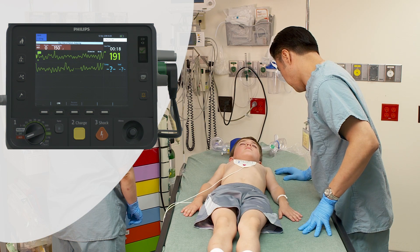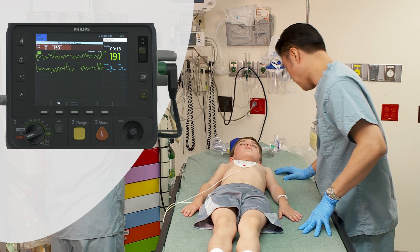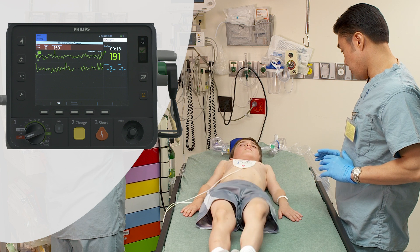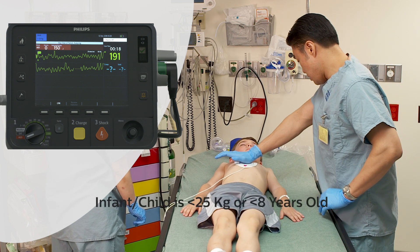When operating in AED mode, the HeartStart Intrepid can perform semi-automatic external defibrillation on both adults and infant-child patients. You can also monitor the patient's cardiac rhythm, SpO2, ETCO2, and airway respiration rate in AED mode.